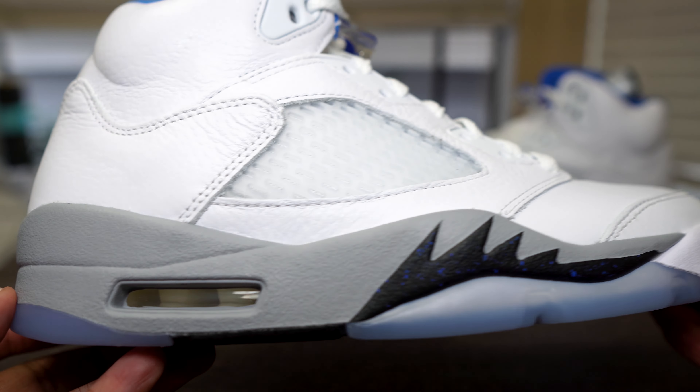Other than the hyper royal and the stealth, you got the 3M tongue with the hyper royal Jumpman on there, black Jumpman on the back, and icy blue translucent soles. A little history: the Jordan 5s originally dropped in 1990 and were the first sneaker ever to have a translucent sole — not just the first Jordan, but the first sneaker ever to have an icy bottom.